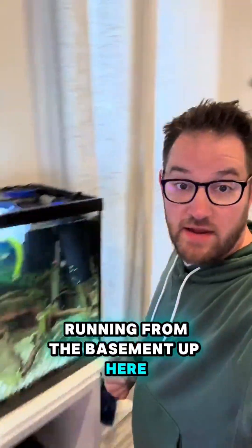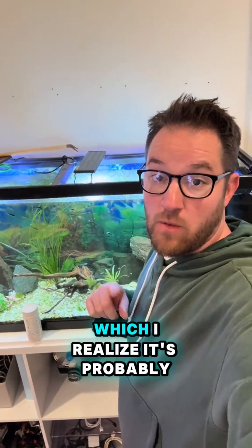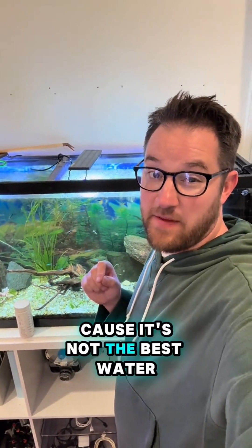There's also a tube running from the basement up here to my 50-gallon aquarium, so I can add water to my aquarium from my rain barrel — which I realize is probably not a good idea because it's not the best water for fish.